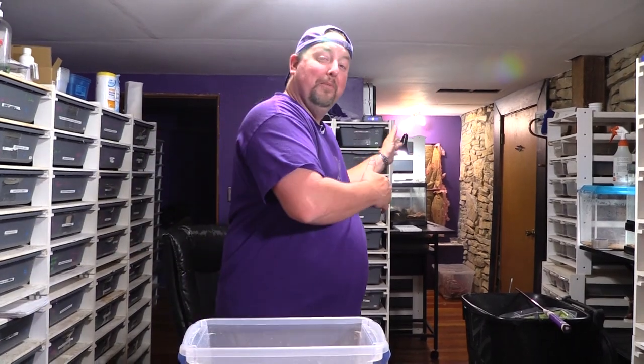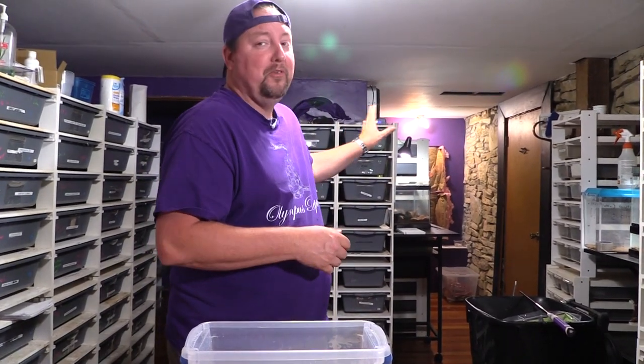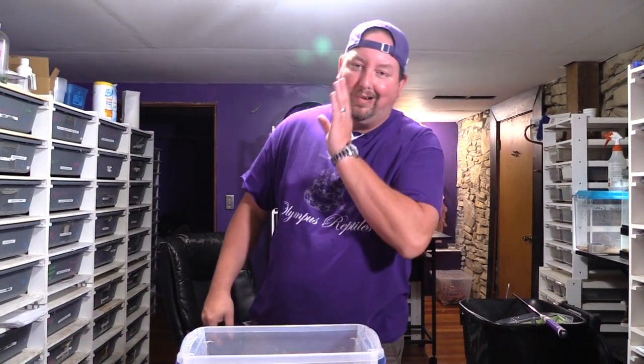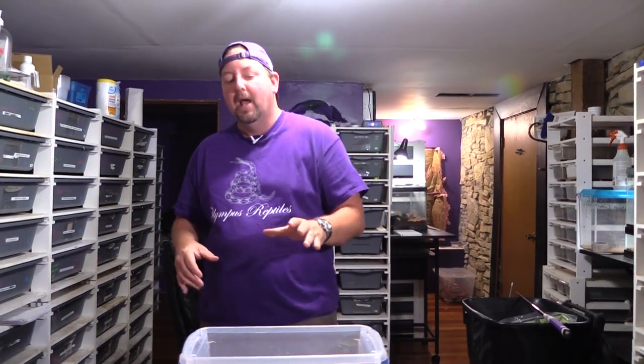It's moving day — I have animals getting moved from small tubs to bigger tubs. Some of our holdbacks are moving from FB10s up to FB20s, the FB20s have moved to FB40s. None of our FB40s have moved to FB70s — there are a few I probably could move but we're a little short on FB70s, so we'll have to add more of those in the near future.